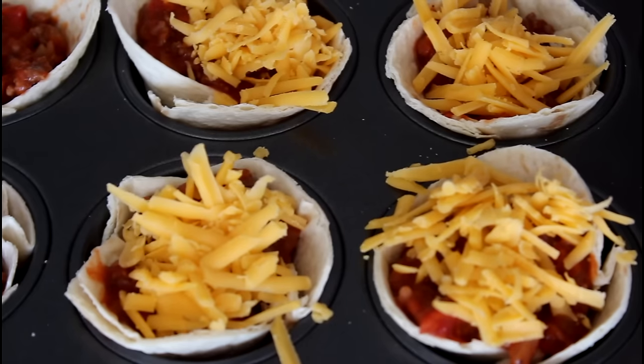And now it is time for the cheese. Apparently I forgot to turn on my camera when I added the meat sauce and the cheese on top, but you just take a spoonful of meat sauce and place it in there, and then some cheese on top.